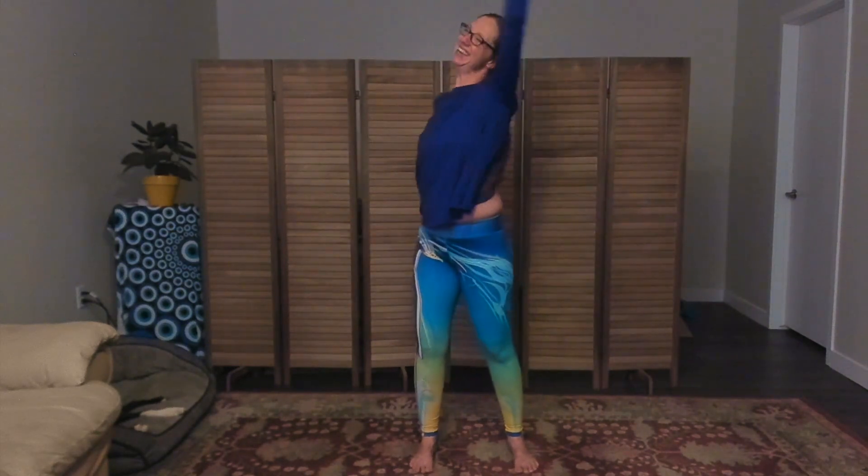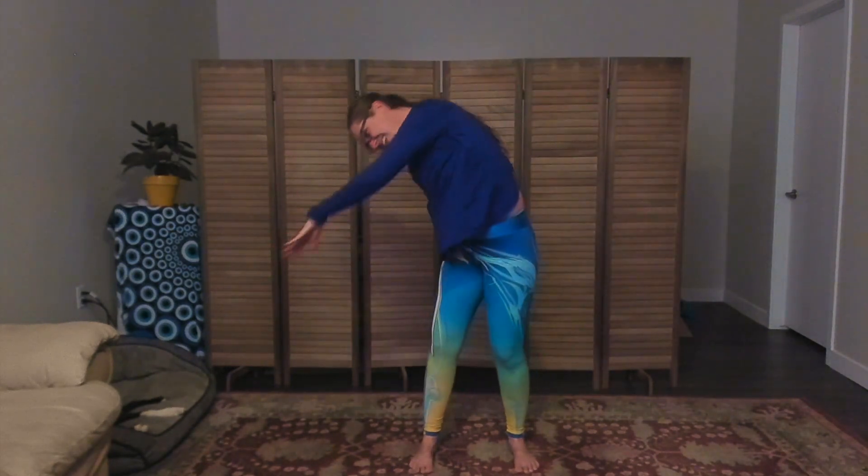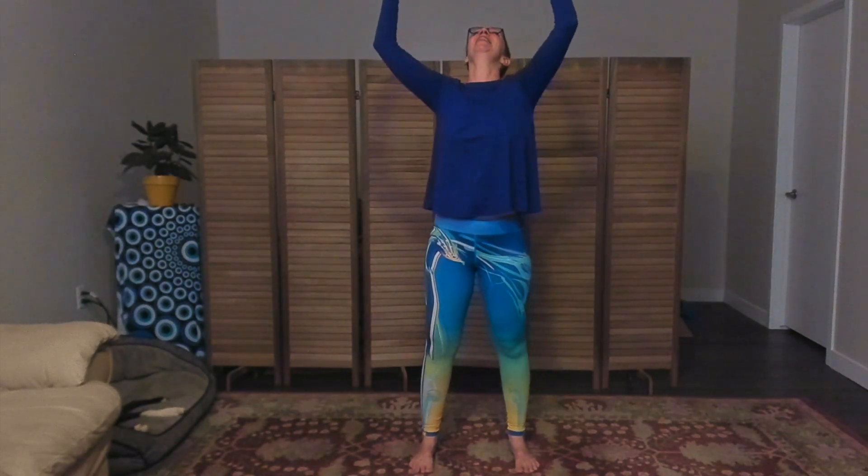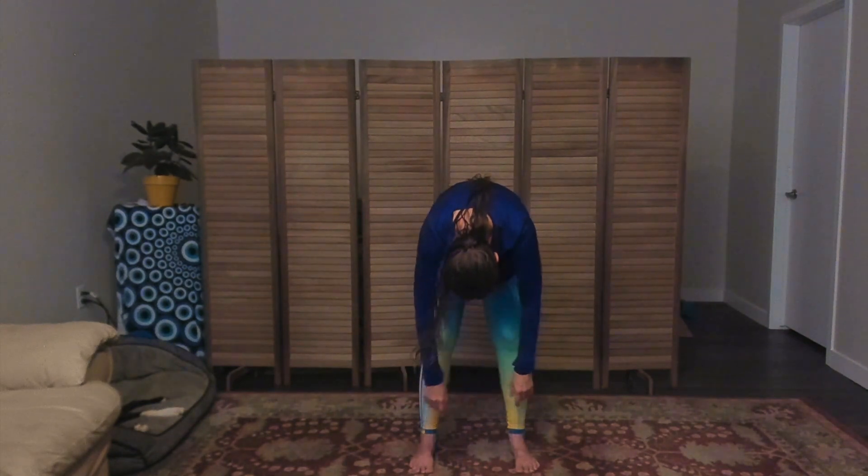Filling up with all this freedom, this weightlessness, letting go of things that maybe you don't need. Being as big and dramatic as you want — or maybe you don't want to be that big and dramatic. And then someone switches the off switch and you deflate.